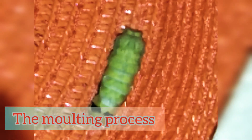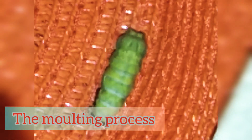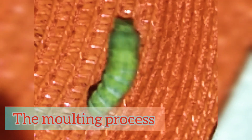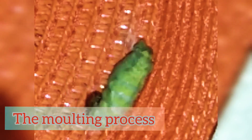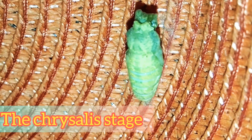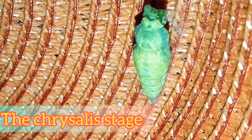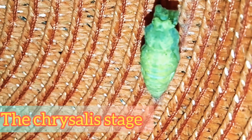Oh, look at that — it's molting in real life! Look at that. That is the chrysalis coming out, and there is the old skin at the bottom.